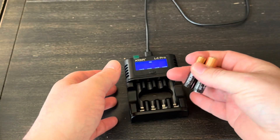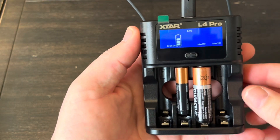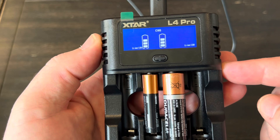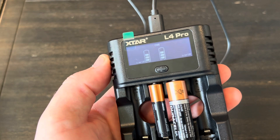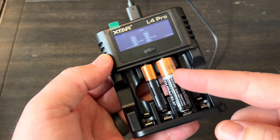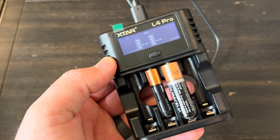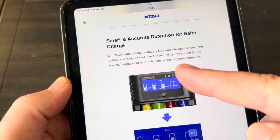Let's take some non-rechargeable Duracells, throw them in, and see what happens — we're supposed to get error messages. Now it is showing nickel metal hydride. I'll let this go for a minute and see if I get the error message. The screen has dimmed down, it's been well over a minute, and I am not getting an error message. I honestly don't know what happens if you leave an alkaline battery in here for too long — whether this battery is going to get really hot or if this is a fault in this L4 Pro.